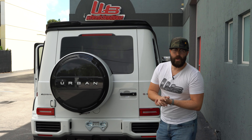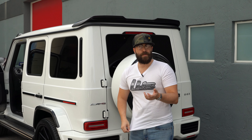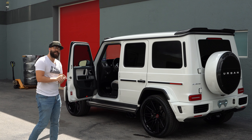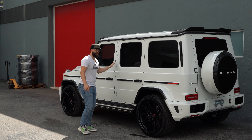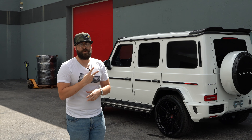Let us know what you think about this Urban Automotive kit. Definitely leave a comment, watch our other videos with the Brabus, and see which body kit you like better. Like the video — it helps us out a lot, it's simple and free, takes a split second, and helps us reach other automotive channels and users who are going to enjoy these builds. Subscribe, like, share our channel, and I'll see you guys in the next one.